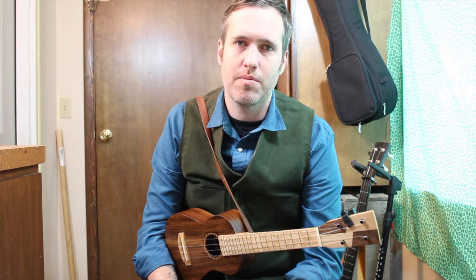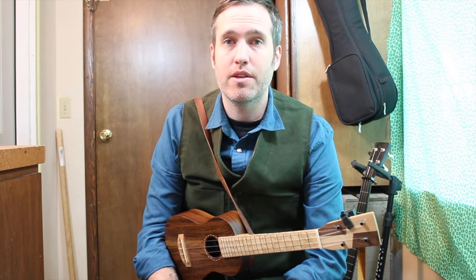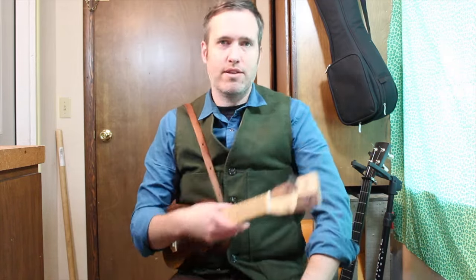If you can add in this double thumbing and drop thumbing, it can take it to the next level. Get practicing.